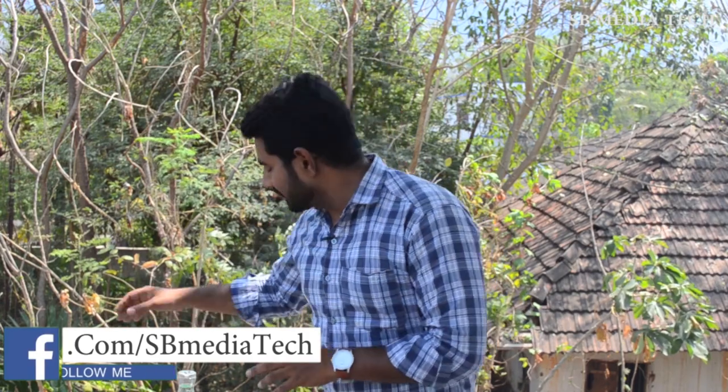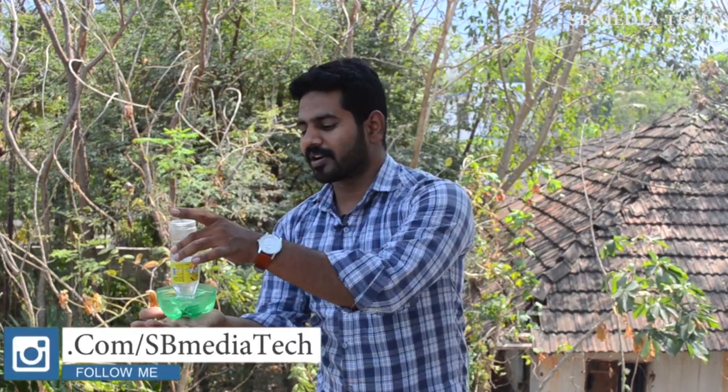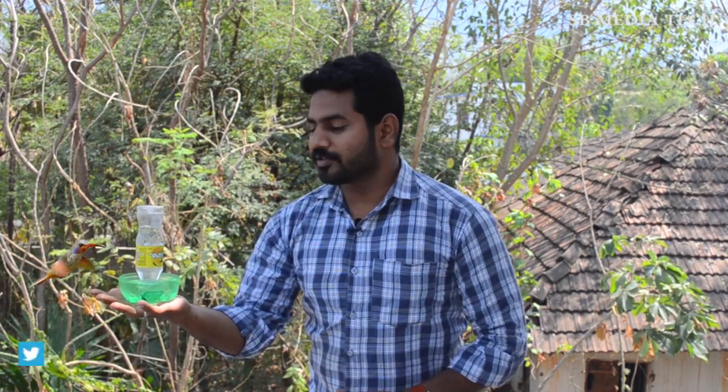Hi friends, welcome to this video. I will share this with you. Here is a water feeder. You can take a water feeder. The water feeder is very high.